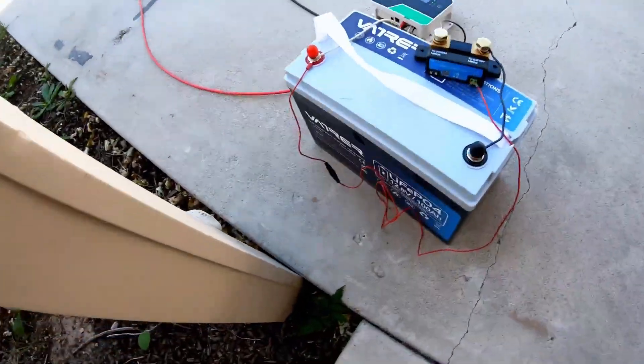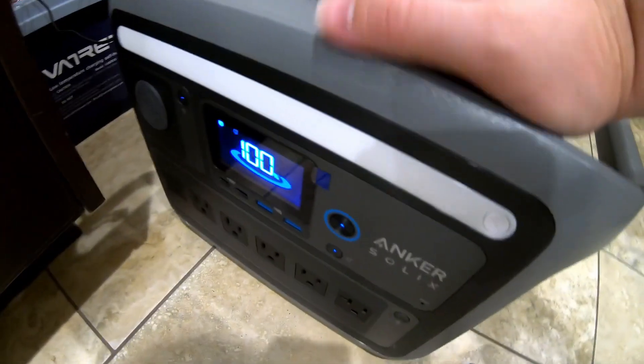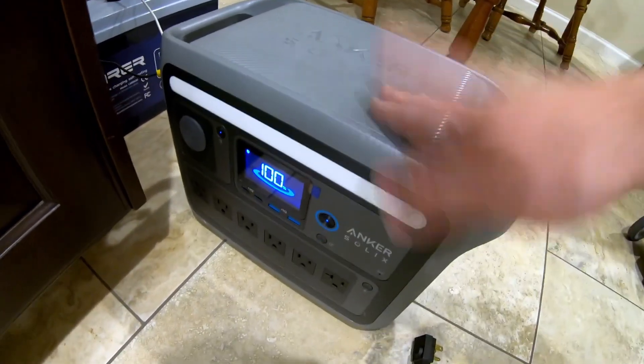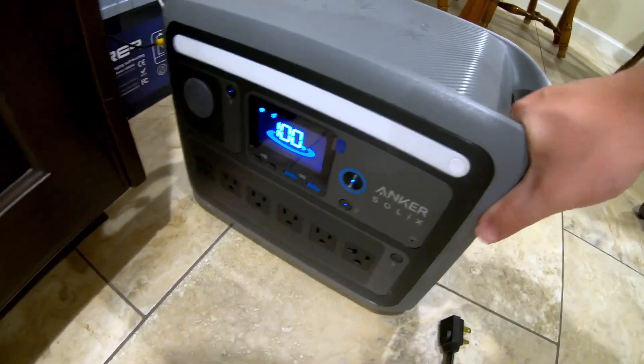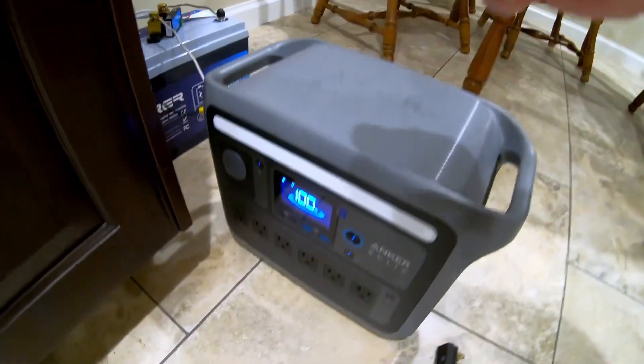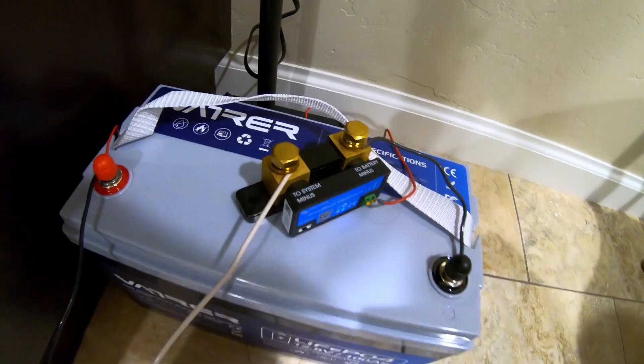How long can this Vader 100 amp-hour 12-volt battery run my full-size kitchen refrigerator? We're going to use this power station as a medium between the battery and the fridge. This serves two purposes: one, I need an inverter and this has a built-in inverter; and two, sometimes I'm not right here when the battery dies — a couple hours behind — so this power station will see the fridge through and keep my stuff cold.